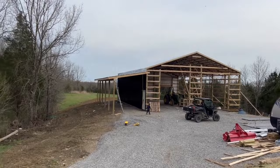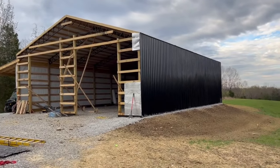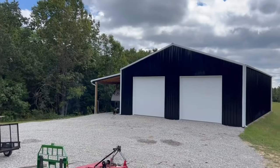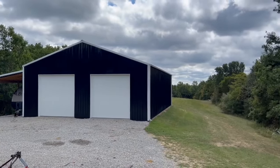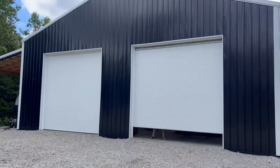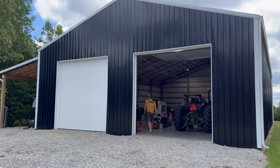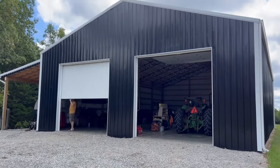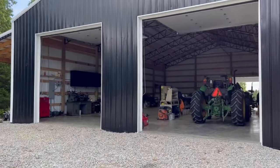Our pole barn is 40 by 60. We started building it in February of this year and finished in May. We were able to build it fast because throughout the winter we cut down the trees and cut up all the lumber, so when we were ready to start building early that spring, we had all the lumber there and just put it up — it was awesome. I don't even know how much that much oak lumber would cost for that barn, but you're talking over $10,000 easily. Oak is really expensive, so we saved so much money by cutting our own lumber.